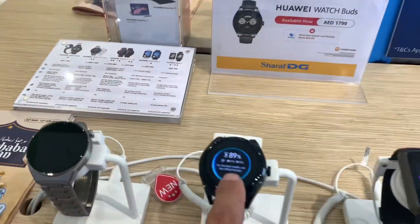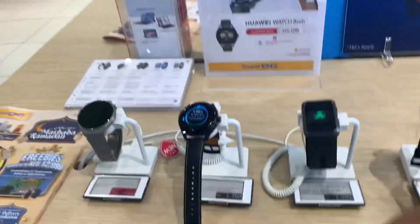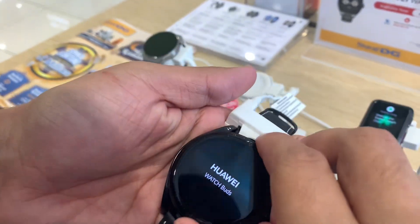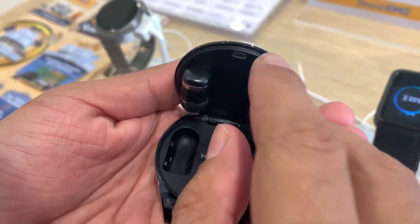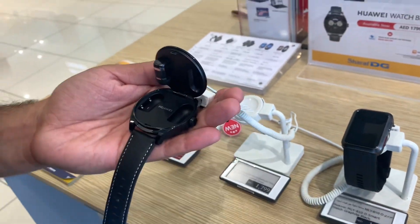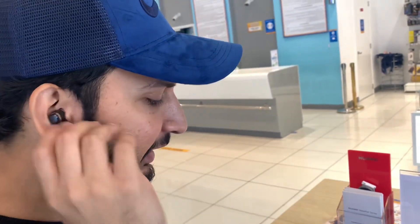This watch — I will show you. This watch is okay, and with this watch you get the buds, which is new technology, a new idea. You just have to put them in your ear and let's get it started.